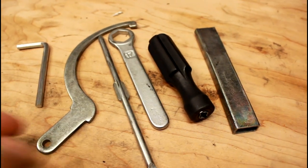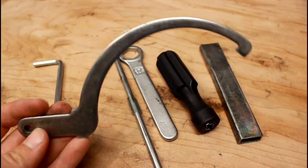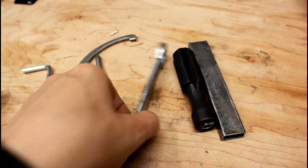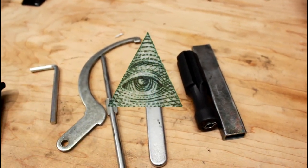So the one good thing this toolkit comes with is a chain adjustment tool. This is actually how you adjust the chain on a single-sided swingarm motorcycle, specifically Triumphs. But a multi-tool is definitely going to help me a lot more than this — I don't even know if it has a 17mm anywhere on it.